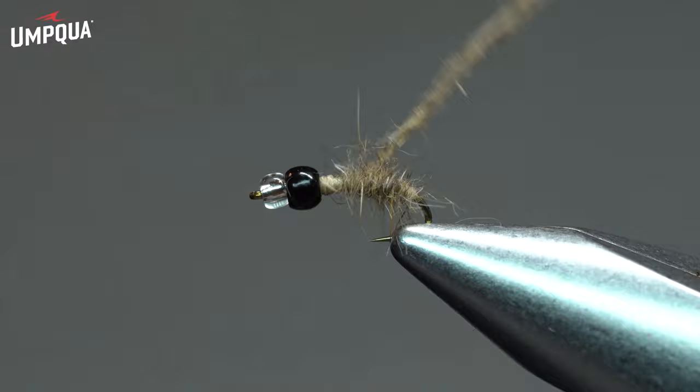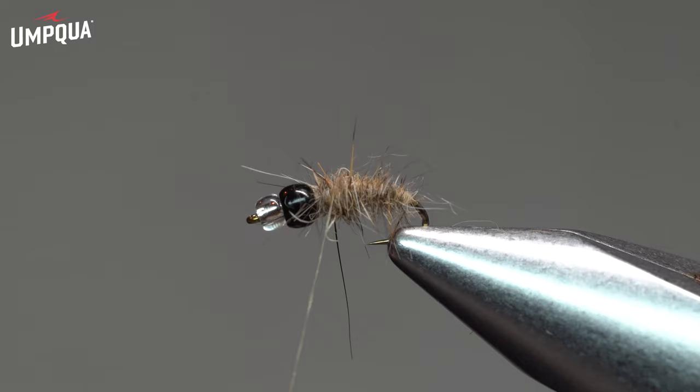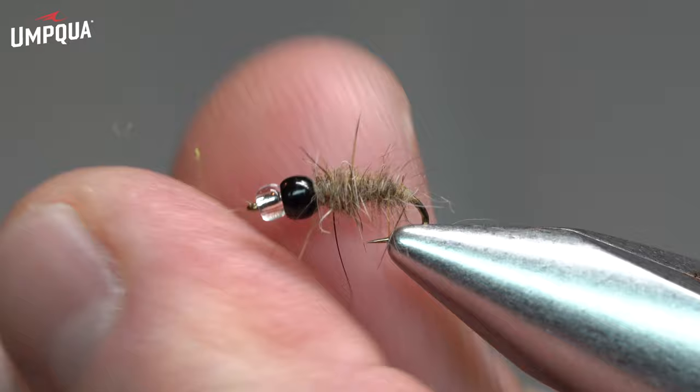If you actually squeeze that little twig, you'll see that inside of it is the actual larva. So with this hare's mask dubbing, we're actually creating the case itself, and this has a nice taper from the bend of the hook up towards the bead. The black bead will simulate the head.